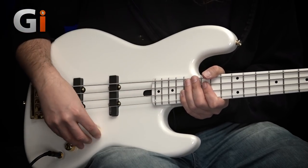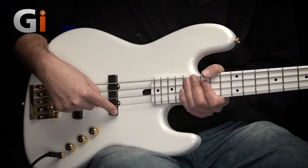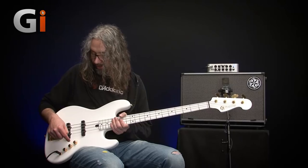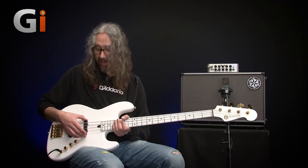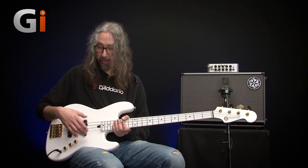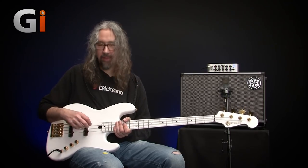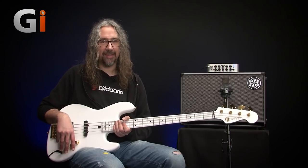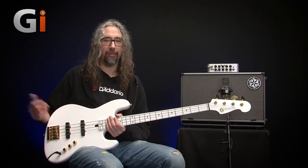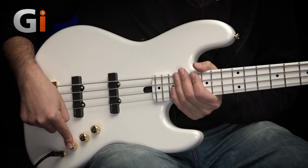Electronics: we've got passive controls — a master volume, a pan control with a center click for the bridge and neck pickups, and then a master tone. Now, with these pickups, as I said, there's a battery involved — these pickups are active. That means each unit has a little electronic circuit in it, to help with creating a good, powerful, strong tone, so they need the battery to power it. No other onboard electronics in this case. However, as custom options you can pretty much order whatever you like with these basses, so you could go for an active circuit should you need it — this bass, I don't think it does. Active pickups, passive tone control.